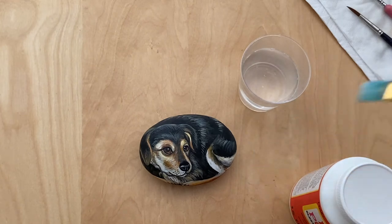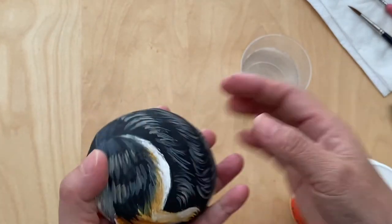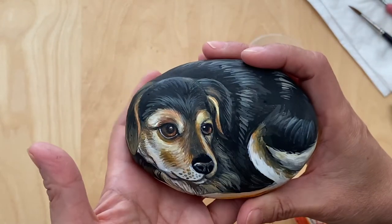Now we finish the painting, front and back. This might take a while because of all the little details, and sometimes you have to go over.